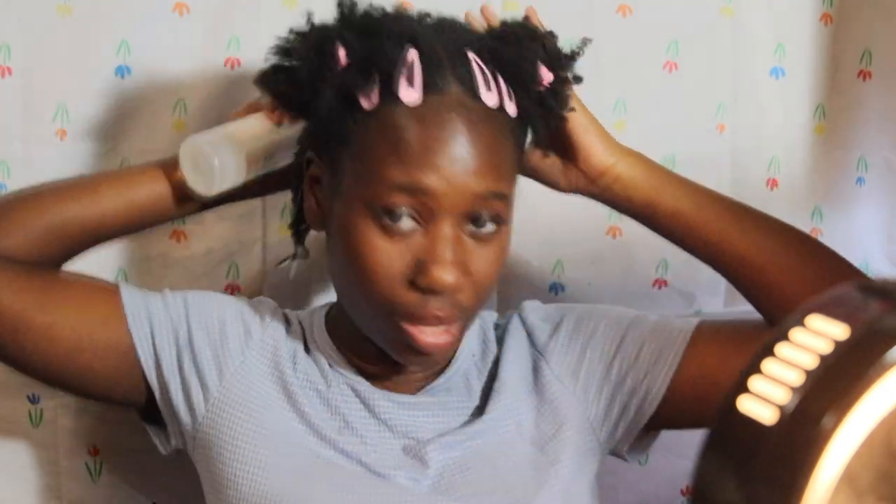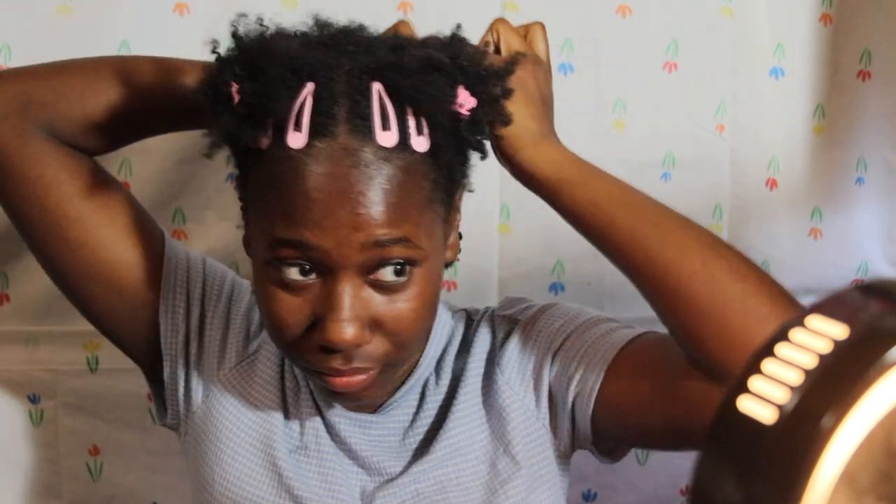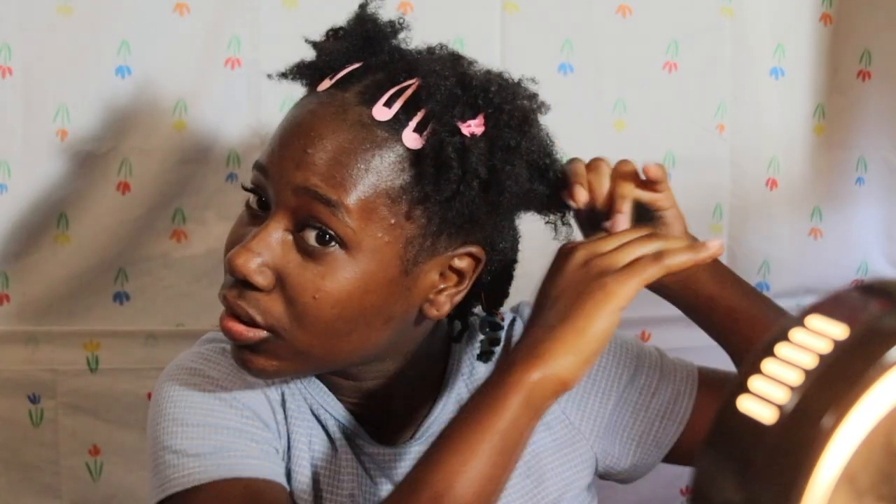As you guys know, with 4c hair, water makes it shrink. That's why I have these clips — you can see it's shrunk up already, but when I put it down you can see my actual length. I'm going to spray that part a little bit. I know I said dry wash and go, but it literally makes no sense to put products in your hair with no water. I just don't want it to shrink too much — enough where I can still get my comb through. Then I'm taking sections.